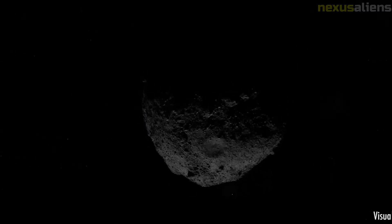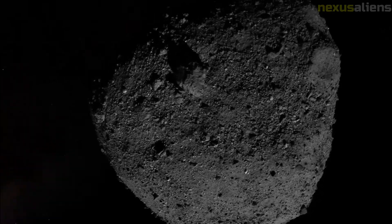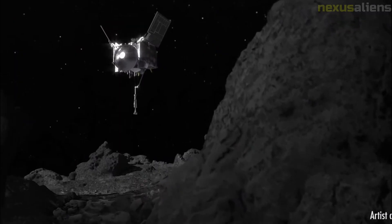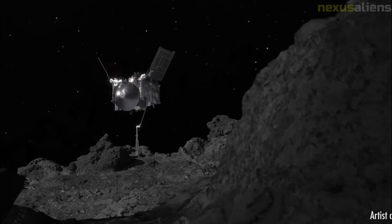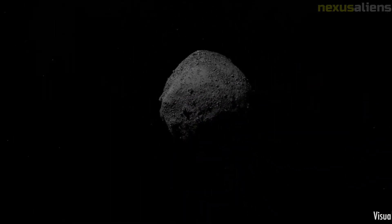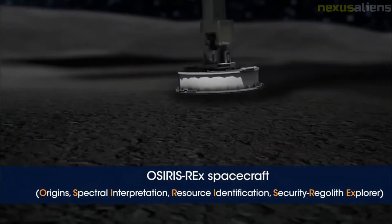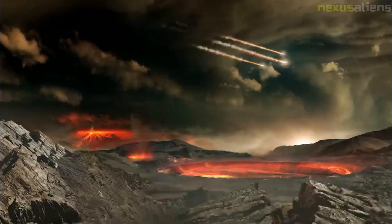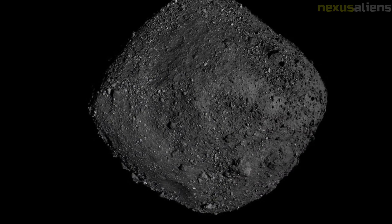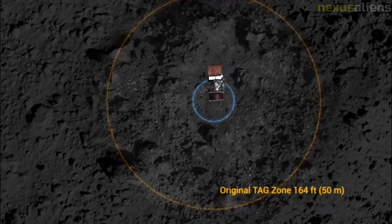Hayabusa 2 is a similar mission from JAXA to collect samples from near-Earth asteroid 162173 Ryugu. It arrived at the asteroid in June 2018, left in November 2019 after two successful sample collections, and returned to Earth in December 2020. The sample contents will be extensively analyzed, including water content, which will provide clues on the initial formation of the asteroid. The main module of Hayabusa 2 is performing a swing-by procedure to push it onward to its next destination, asteroid 1998 KY26. NASA and JAXA signed an agreement to collaborate on sample exchange and research, with representatives visiting each other's facilities at the University of Arizona and in Japan.